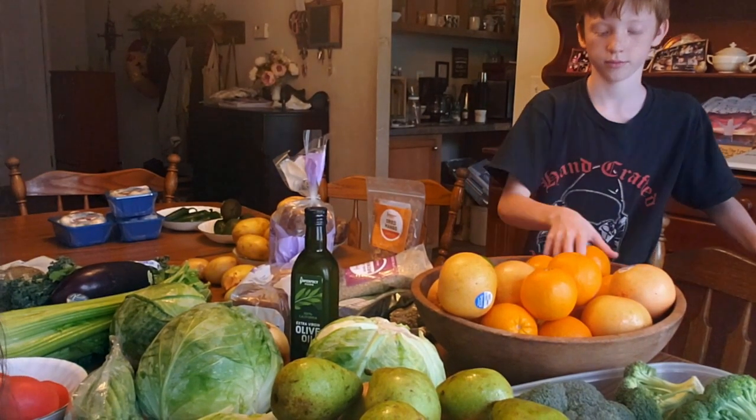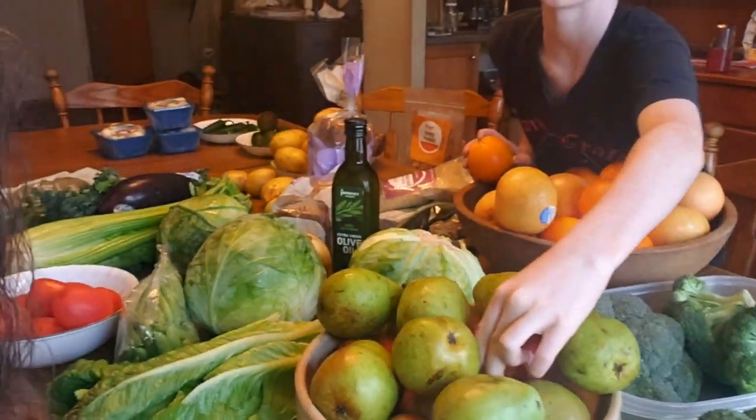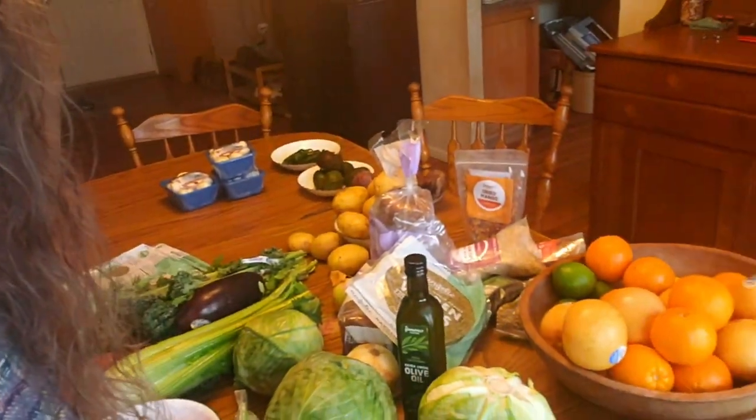So we got a whole bunch of citrus fruit, and you can see all of the vegetables that we have here. I got some apples and some pears. Well done, Levi. Some broccoli, cabbage, lettuce, celery, some eggplant, mushrooms. We also got these sprouted whole grain garden wraps. I also got some smoked salmon because we've got some sushi happening tonight — pretty excited about that.